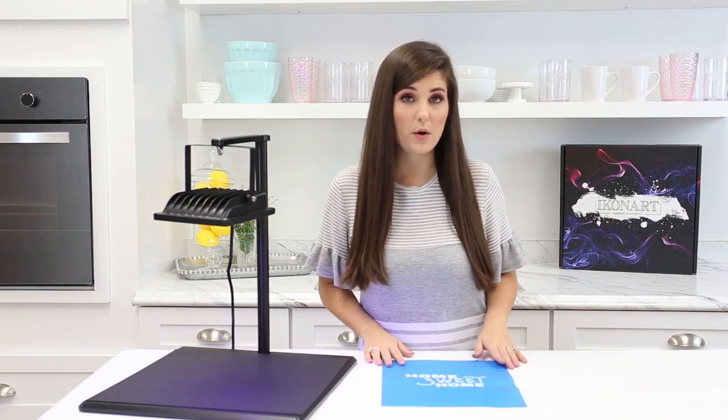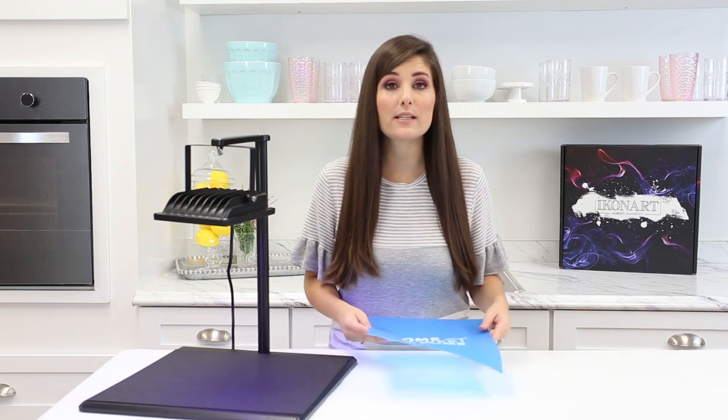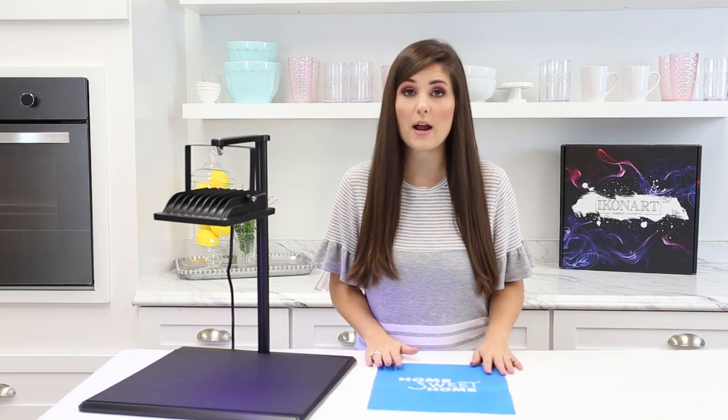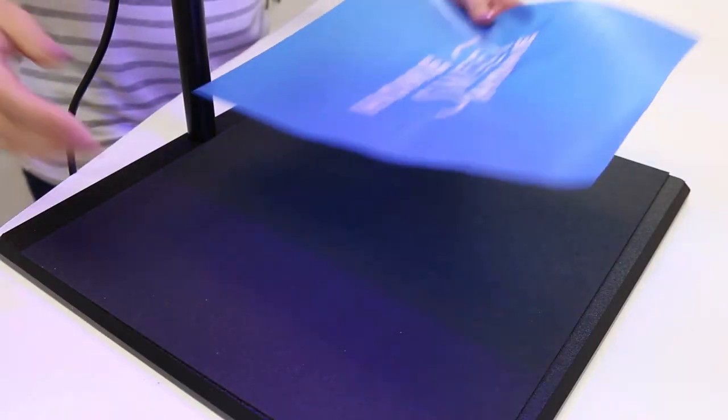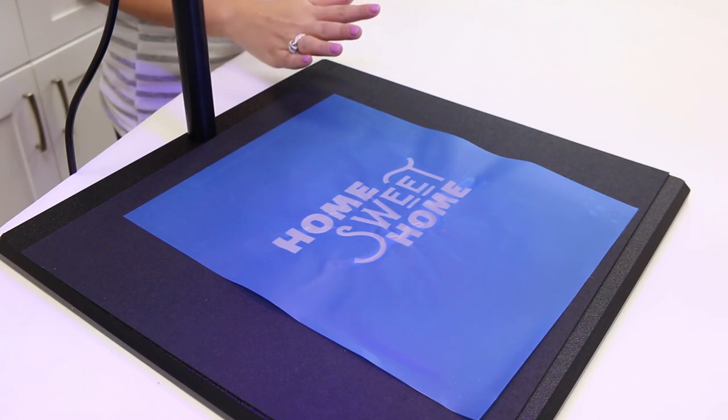Once the stencil is dry there's one more optional step before you use it. You can put it under the UV light for an additional 60 seconds to cure it even more. This is recommended for usability and durability of your stencil — it's not required but I highly recommend it especially if you're going to use your stencil multiple times. You do not need to put the plastic cover on it. Once our stencil is completely dry, let's take it to the craft room and start making some fun projects.